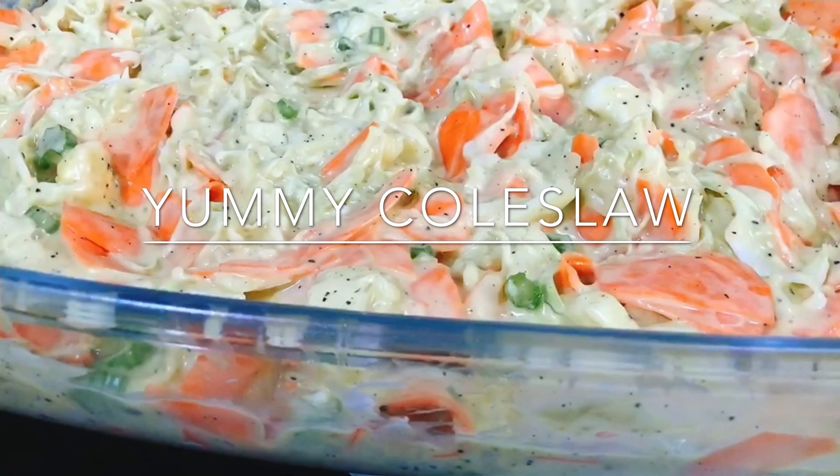Before we go on, I will share a message from the book of Mark, chapter 2, verse 17. It says: 'When Jesus heard it, he said to them, those who are well have no need of a physician, but those who are sick. I came not to call the righteous, but the sinners.' Amen, praise the Lord.